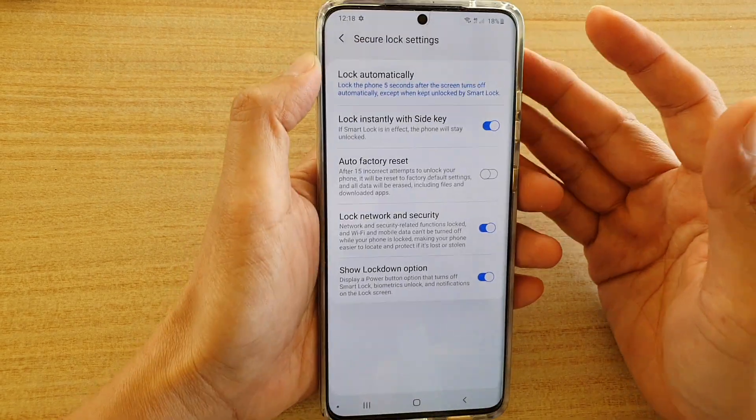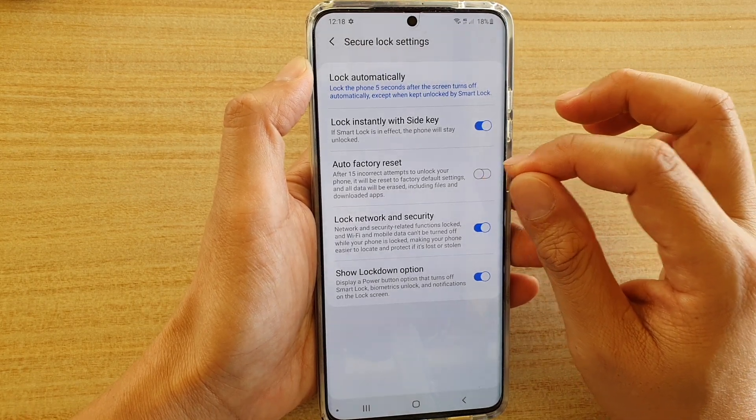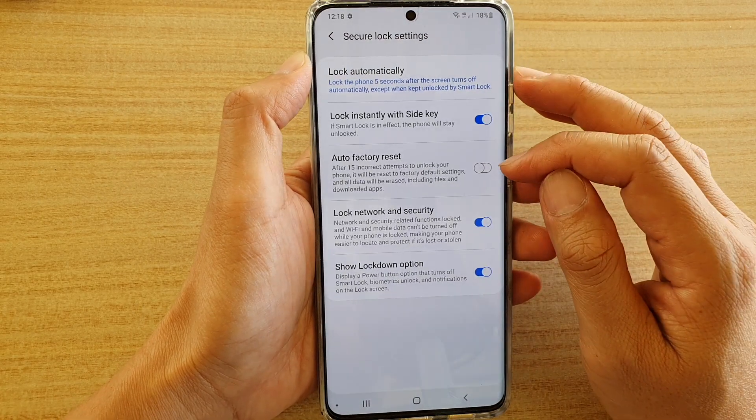So if you are giving your device to say your child or your partner, and if they somehow don't know your password and keep trying the wrong password, after 15 attempts your device will be erased. So be careful when using this feature.